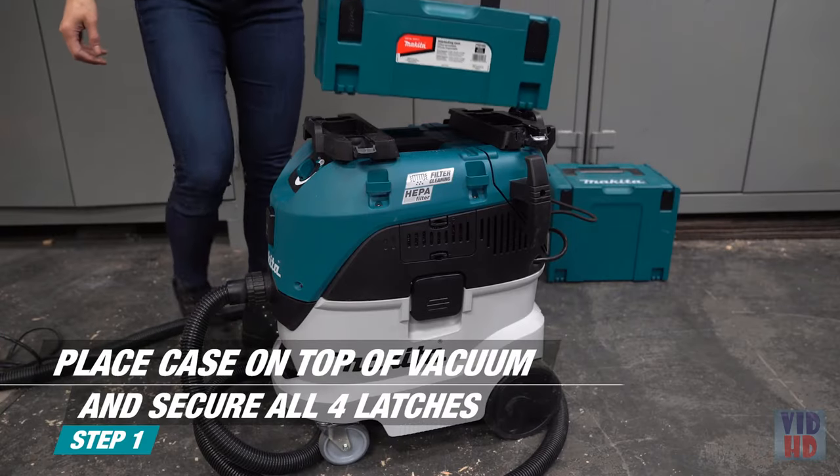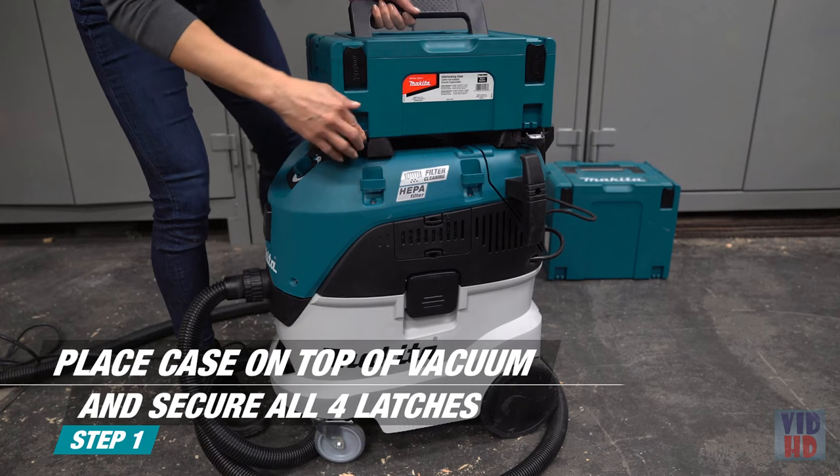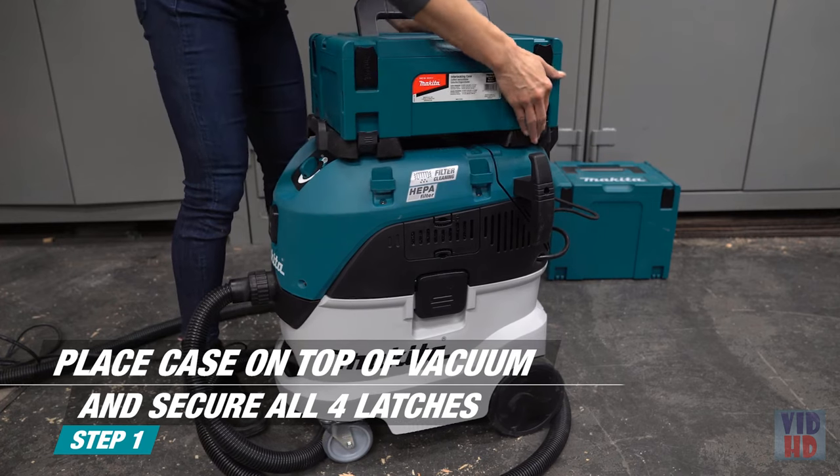Add your Makita interlocking case by placing the case on top of the vacuum and securing all four latches to the vacuum's adapter plate.